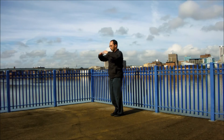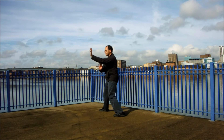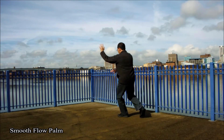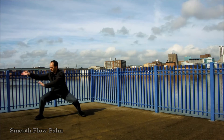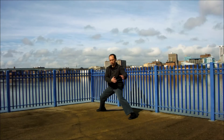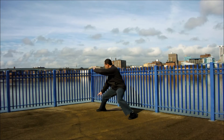The third mother palm, smooth flow palm, emphasizes threading and coiling maneuvers, which help you defend against an opponent's superior force while using little strength of your own. The coiling maneuvers of the smooth flow palm are somewhat similar to Chen-style Taiji Quan's silk reeling force.